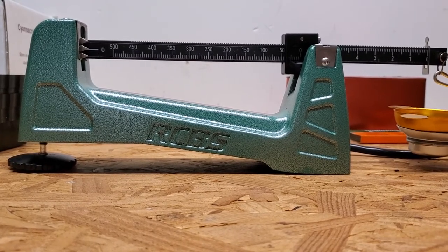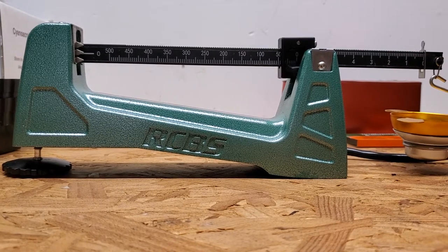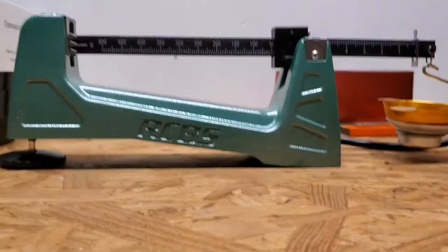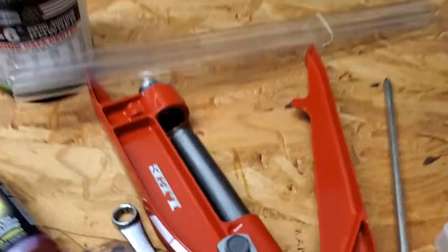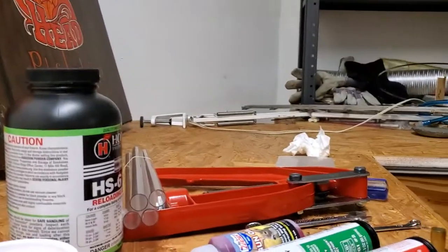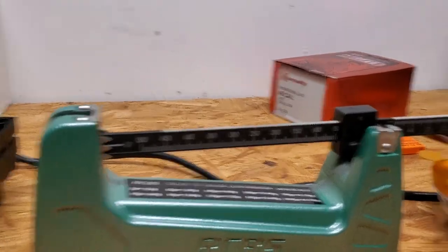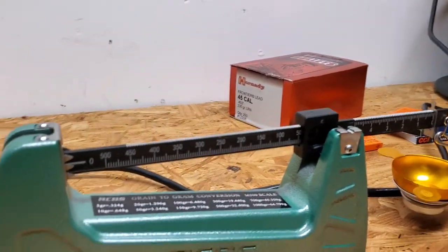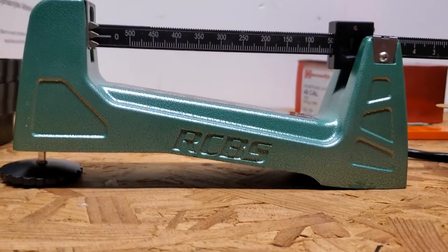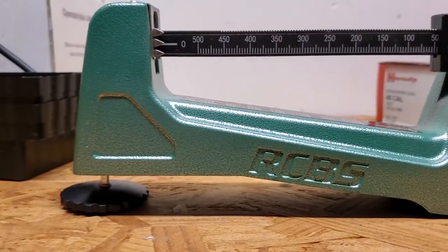In my personal opinion this scale is ten times faster and more accurate than a digital scale. Loading 50 shells with this scale and my hand loader — this scale makes the hand loader ten times faster. Having to weigh every single load with a digital scale makes the process super slow. I am so glad I found this scale. I love it. It's all metal — the only part I thought might be plastic is the foot, but actually this scale is all metal.